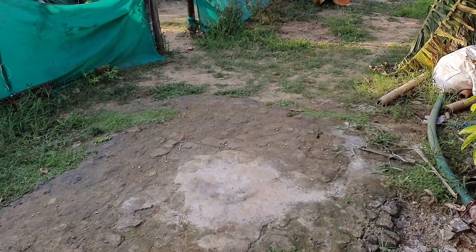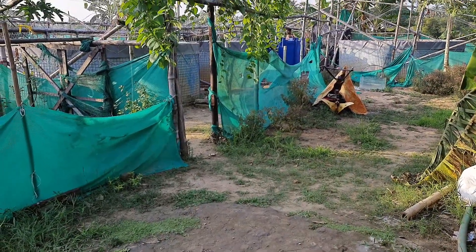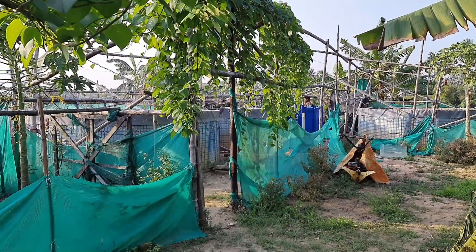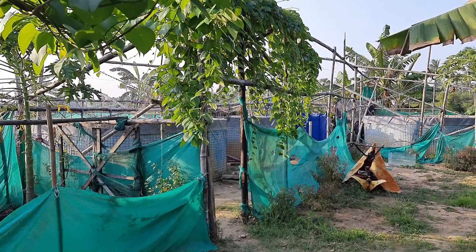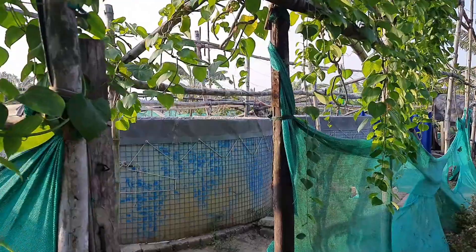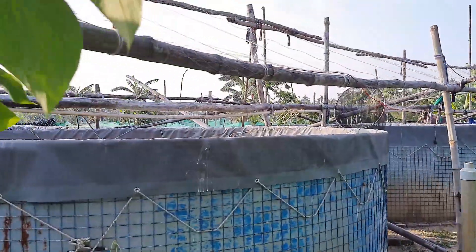Hello friends, welcome to my channel. Today is the 32nd day of my vanamei shrimp culture in the biofloc system, in the summer season, which I started on the 5th of April 2022. In this video, I'm going to share all the information about my vanamei shrimp culture this summer. If you are new to my channel, please consider subscribing.